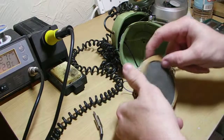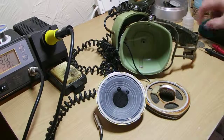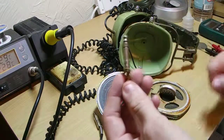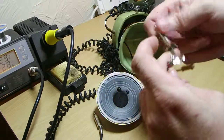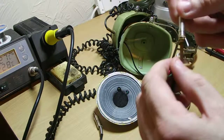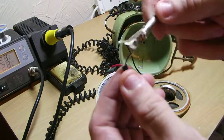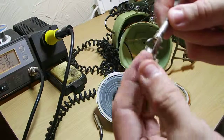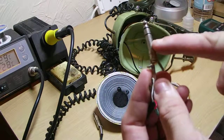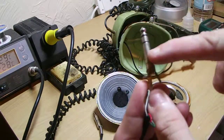Quite a few people commented on the actual headphone jack — it starts life as the 6.3mm. Interesting to note that the white and the black both go to the shield pin, the outermost pin, which is that one there. Obviously standard stereo: left, right, and ground.